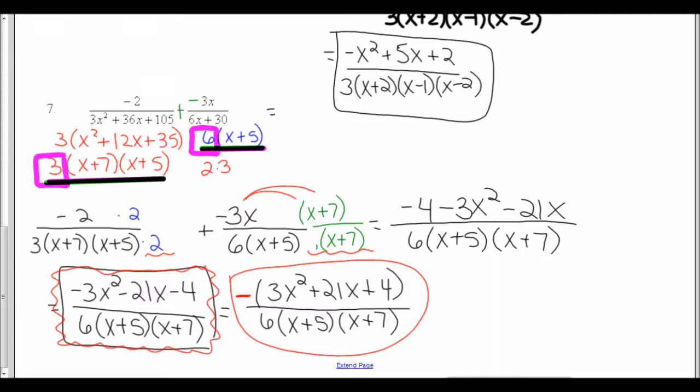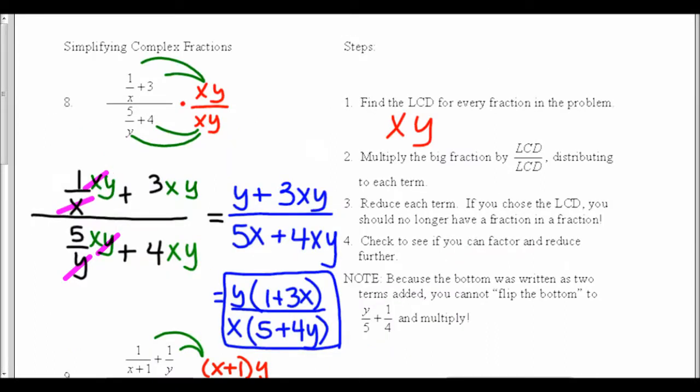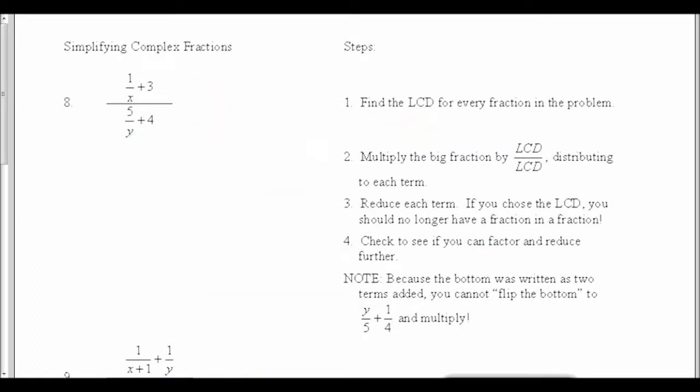Let's turn over to the last page: simplifying complex fractions. A complex fraction is when we have a fraction inside a fraction — that's what we have in number 8, where I have 1 over x in the top of the fraction. Usually these are given in factored form, but always factor first if they aren't.